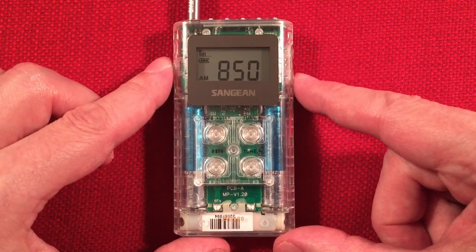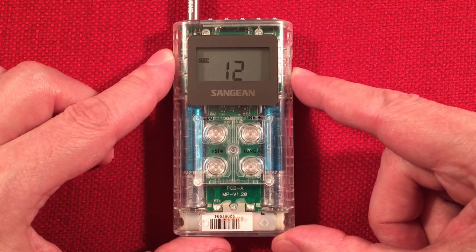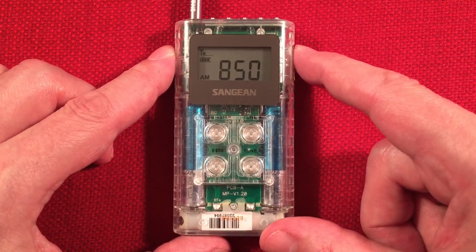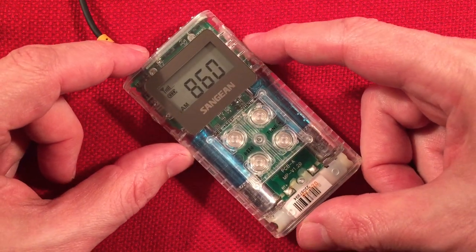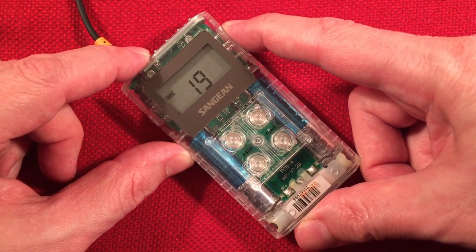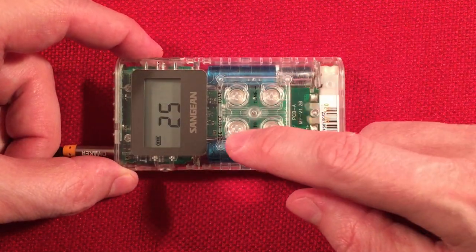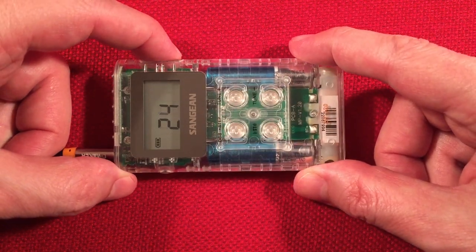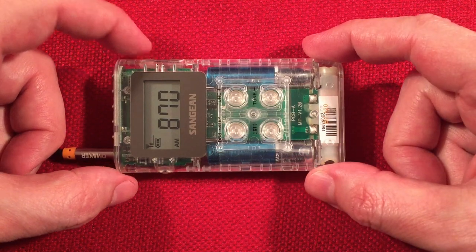A couple more stations. Guessing the commercial there's KOA 850, Denver, Colorado — 890 miles to the west. CGBC Toronto, Ontario. 870 WWL, New Orleans, Louisiana — 865 miles to the south.